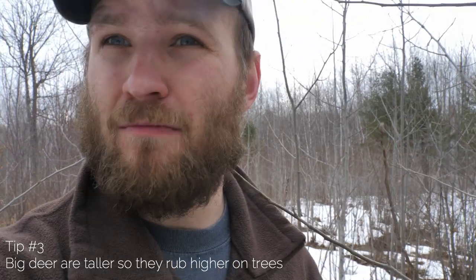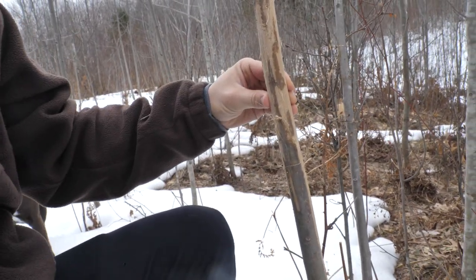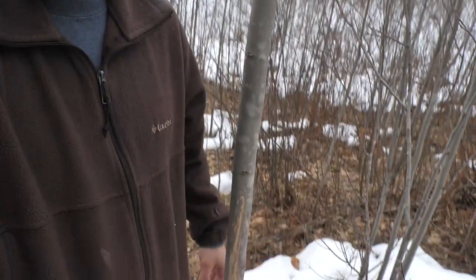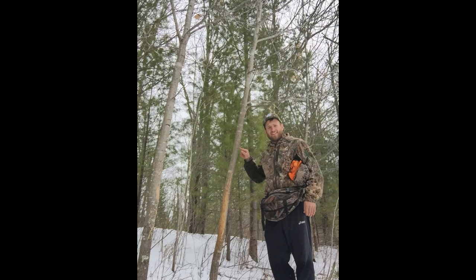My third tip: the height of the rub says more about the deer than the size of the tree. For example, this rub — nothing too fancy — but the top of that rub is up over waist height and I'm standing on six inches of snow. Here's another nice big rub just a few feet away with tine marks poked up to the middle of my waist. When you start getting rubs over waist height, you know you have a very solid deer in this spot.